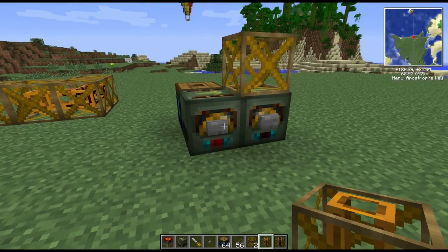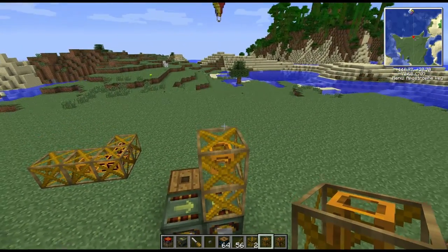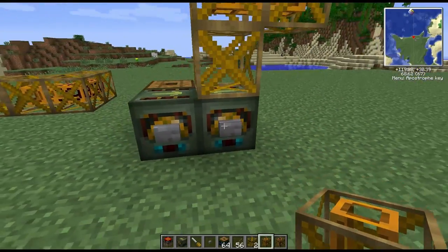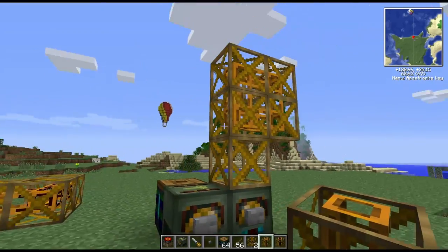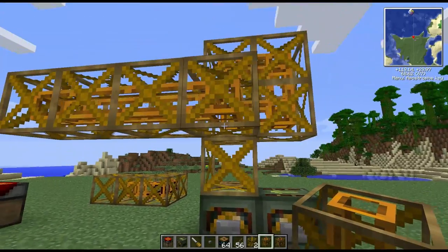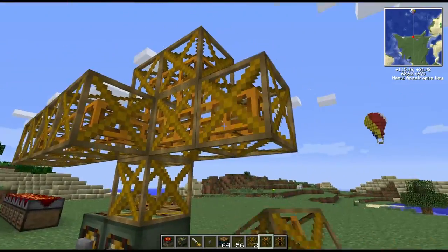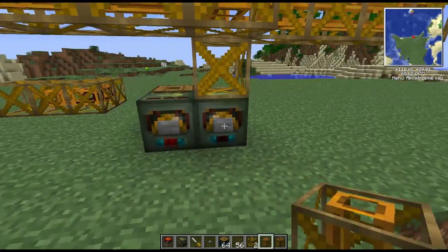You can attach more of these just to show what it's doing, and you can move as many frames as you like. I think there is quite a high limit, but as you can see the possibilities are endless with these frame motors.